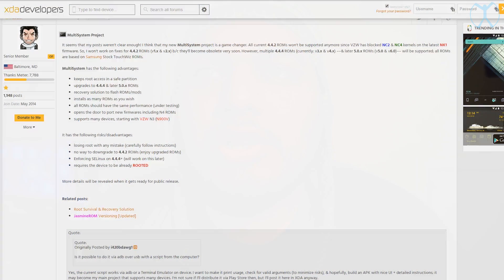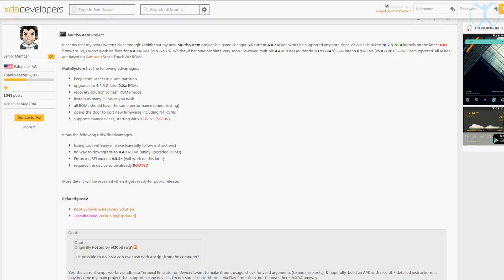Here's the good news though — there is someone working on a workaround, and this is what I'm going to be talking about in this video. This workaround is called Multi-System, and it's a project done by a user on XDA Developers. He's actually a senior member and a developer for Jasmine ROM — you might be familiar with that ROM.